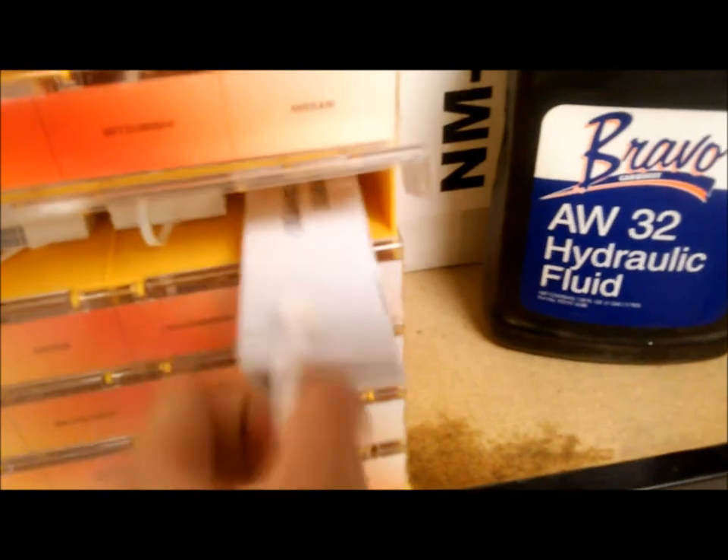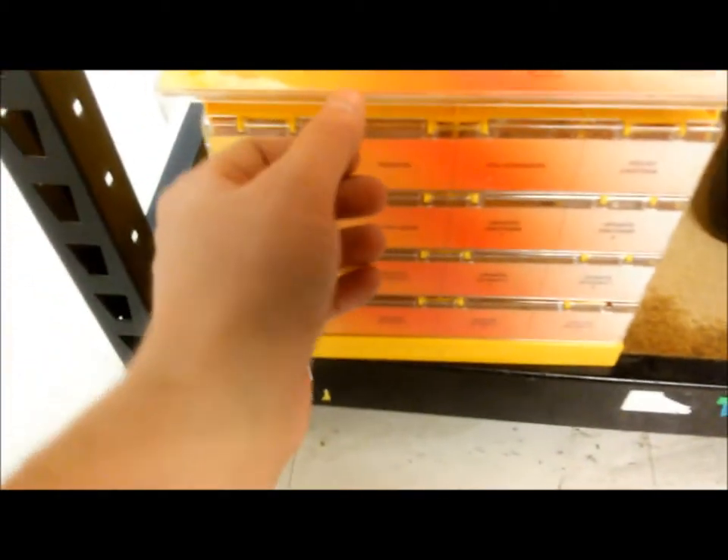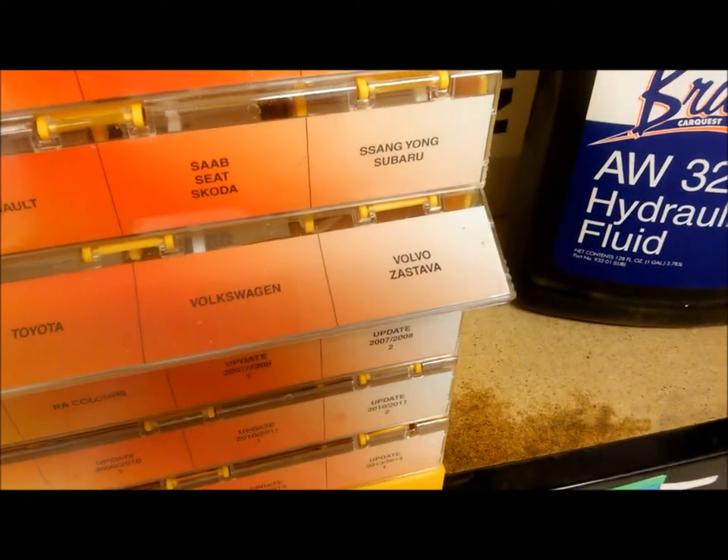Oh, we've got paint chips here. We have paint chips if you need to match the color on your SsangYong. Yes, it's a very popular automobile here. Absolutely. How about on a Zastava? That's who made the Yugo. Geez.